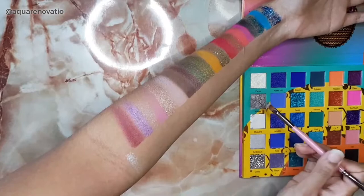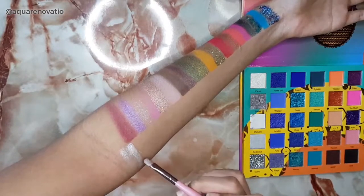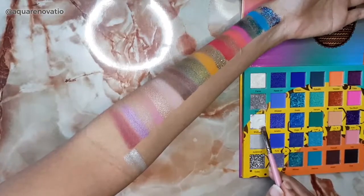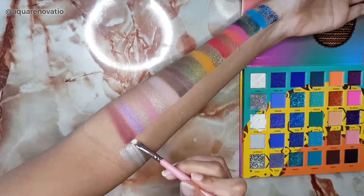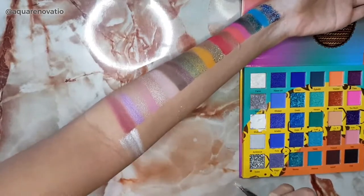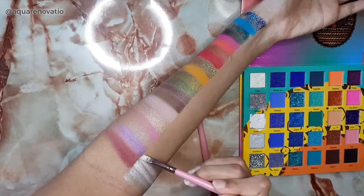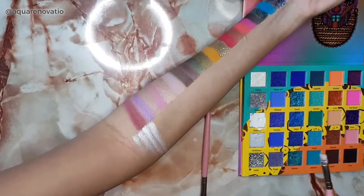Next I'm going in with Greed. My Greed broke on the way to me and Juvia's Place is supposed to be replacing it, so I'm waiting for that. But as you can see it's definitely a lot more pigmented than the first shade. Next I'm going in with Shikara — it's pretty but it is crumbling quite a bit, so hopefully I get a good color payoff. It's a bit more white than the other shades. Now I'm going in with Ambitious — it's a slightly different silver shade, though I can't really see much of a difference between this and the previous one.